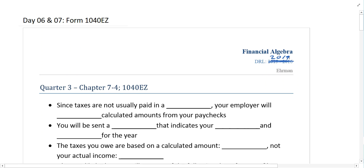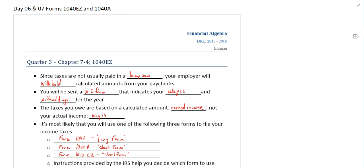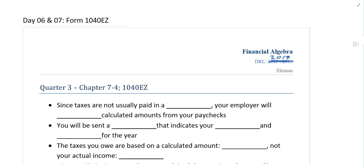Last week we spent some time discussing income statements and how taxes are used. This week we're going to spend some time discussing what tax forms actually look like and how you can file your federal income taxes.